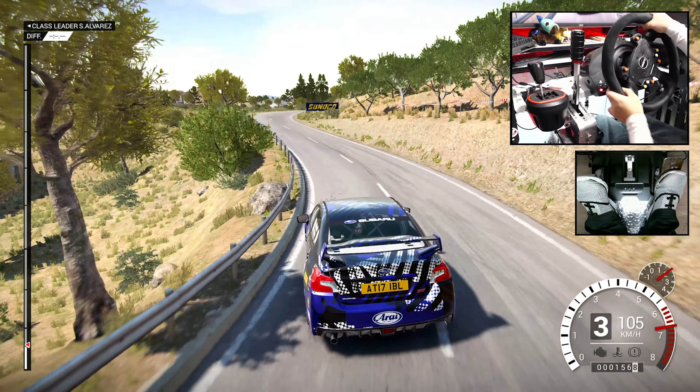Right six, over crest, left three, through dip, 40. Ready, crest. Right six, 80. Left five long, into right one, 20, past junctions.